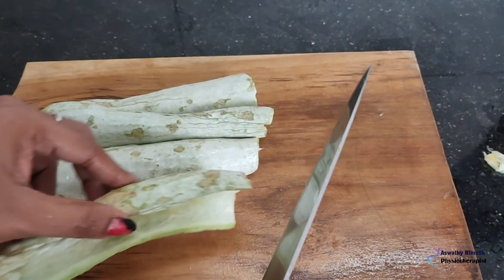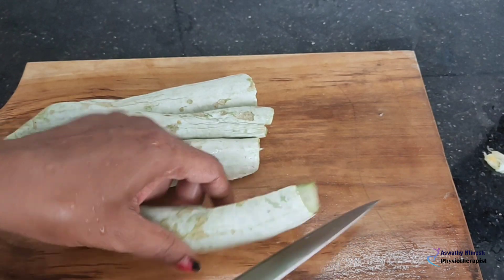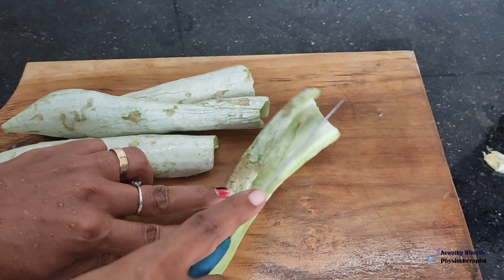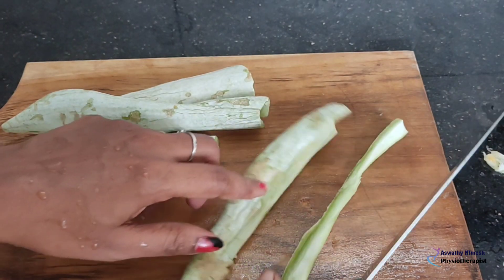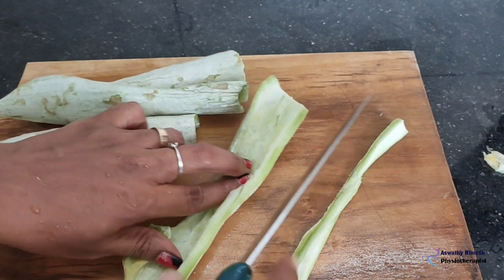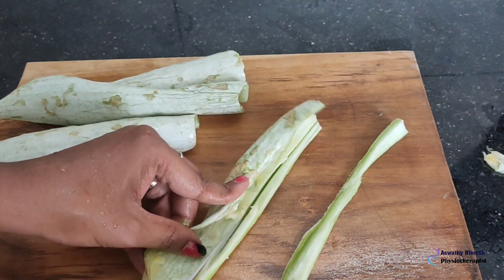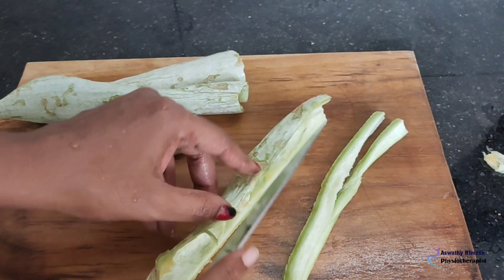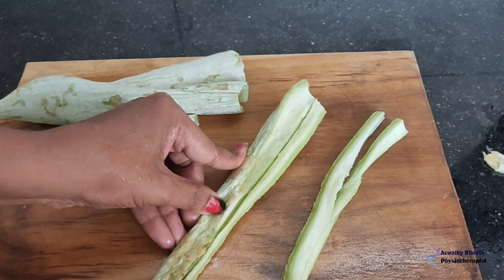We will be able to make the ingredients in this place. Make less oil.